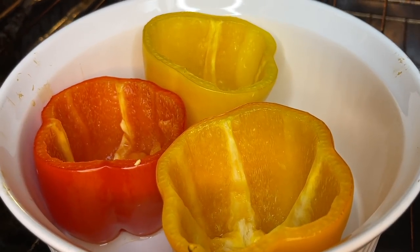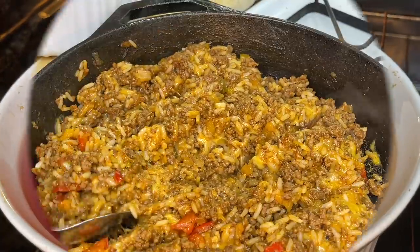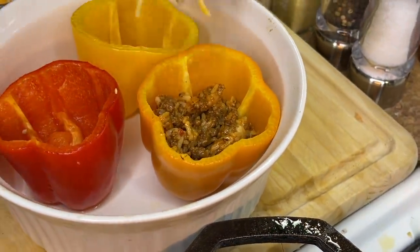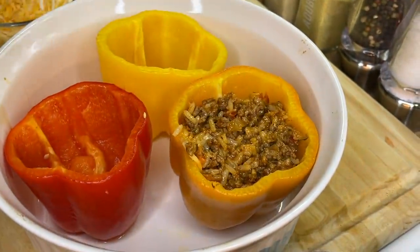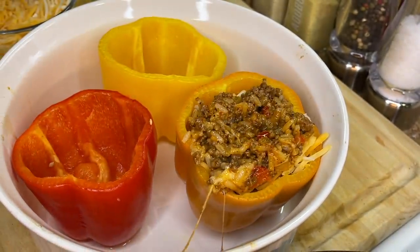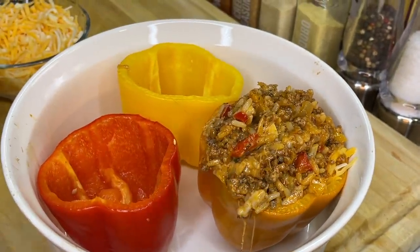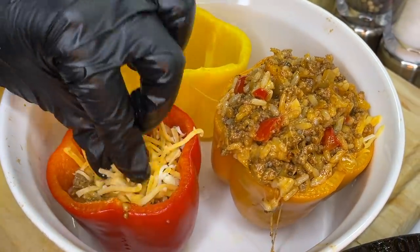Meanwhile, check on the bell peppers — after 15 minutes at 350°F they're at the perfect texture. Now let's stuff them! Spoon some of the delicious meaty rice mixture into each bell pepper, followed by a layer of cheese. Add another layer of meat mixture, top with more cheese, and keep layering until the pepper is nicely filled. Repeat the same process for all the bell peppers — meaty cheesy rice mixture followed by more cheese throughout.